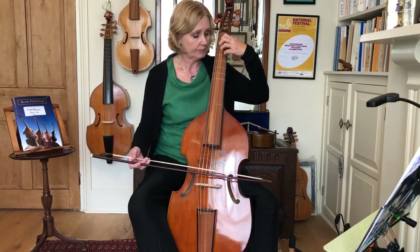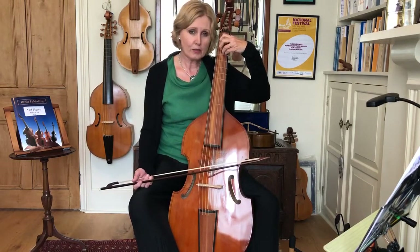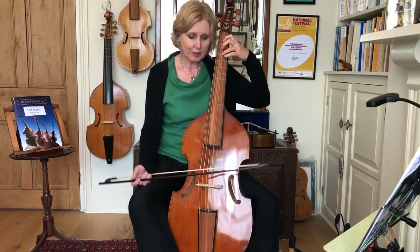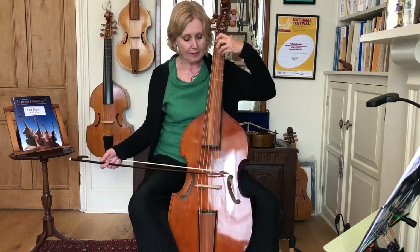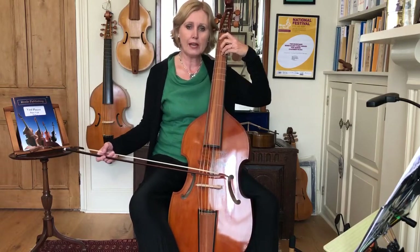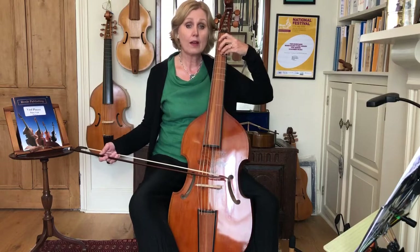In our last lesson we talked about having a really good hand shape because then chordal fingering isn't too much of an issue if your hand is up and ready to go. Let's try this together three times. Let's hold the fourth finger on all the time, rather like we did with the third finger in the last lesson. Sink down into the string and just relax. Here we go, one two three.